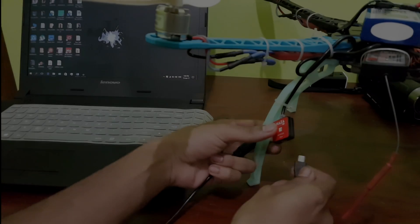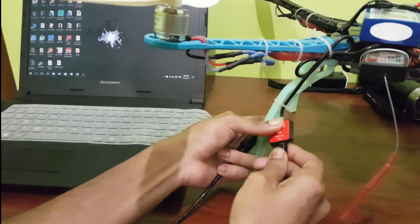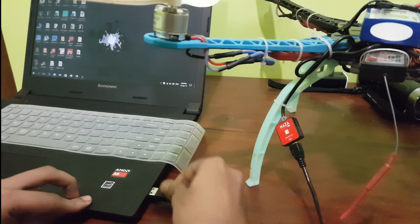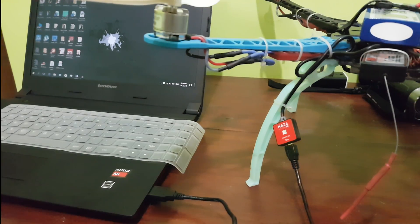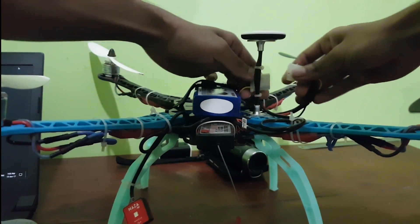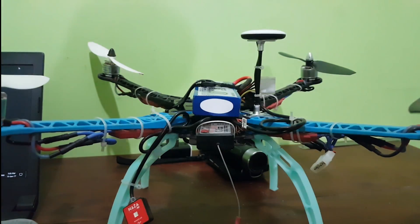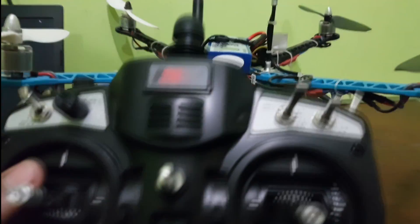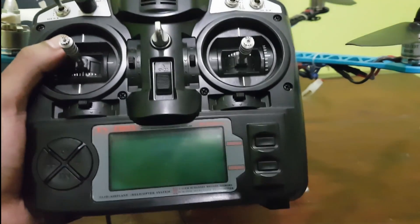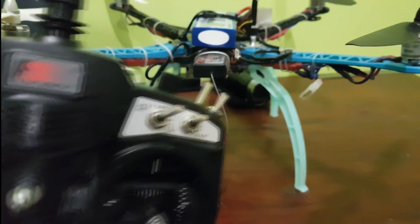After doing all the connections, we connect the Naza unit — also known as the LED — to your computer. We power on the battery after. Remember, never power on the quadcopter first. First we need to power on the transmitter, and then we power on the quadcopter.